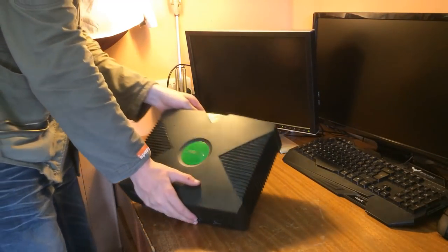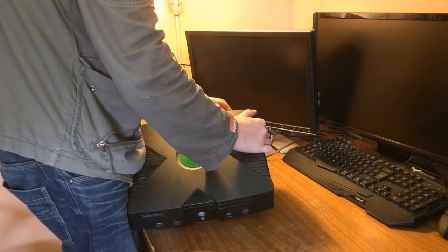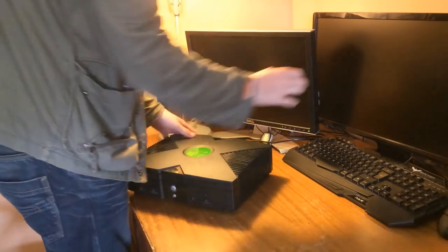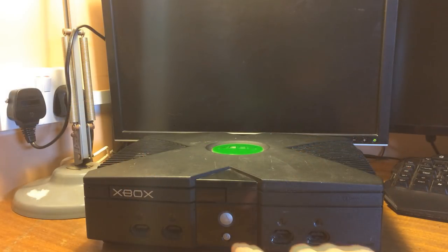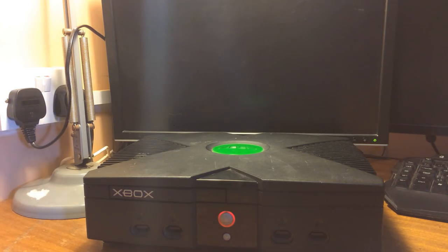With everything plugged in, let's see if it'll actually work. We've got it all connected with standard composite cables, and at the start things did look hopeful, but the Xbox returns with three restarts, then a flashing red and green light, and some weird noises. With some cleaning and help from the original Xbox subreddit, I managed to get it to boot games, but only with sound. It seems the video chip on the Xbox is completely dead. Parts-wise, everything else seems fine, so I'll definitely be keeping this unit for spares and repairs.